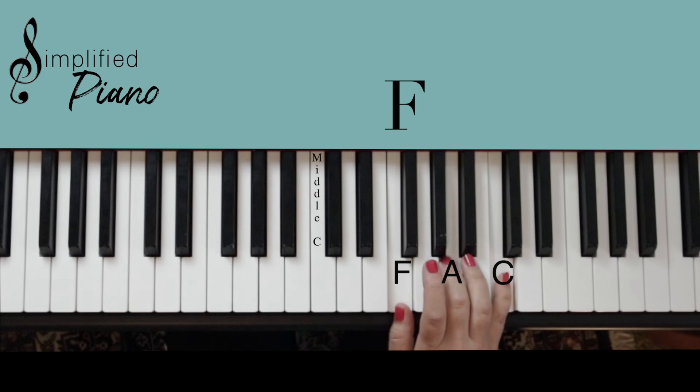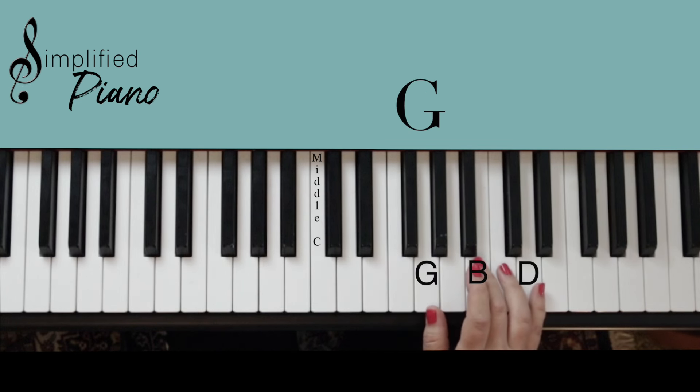Freeze that shape in your hand again, move up one set of notes and you're in the G position. Play G, B, D — every other note again — and we have our G major chord.